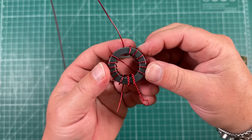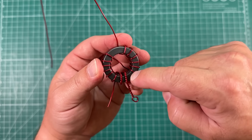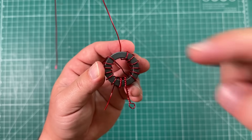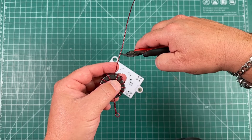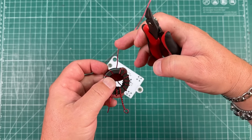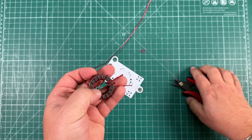Hopefully when you're done you should have something that looks like this — one through 14 total turns of the toroid. Now we can cut off the excess wire. This is going to be the antenna side, and we can cut that little loop off.